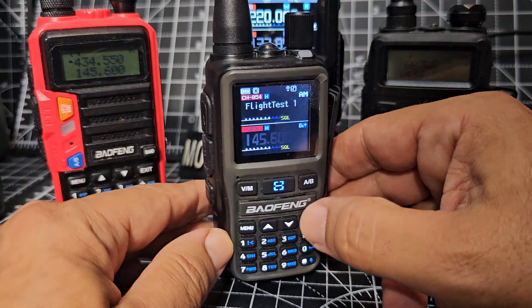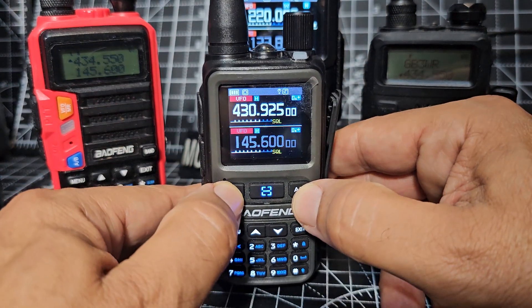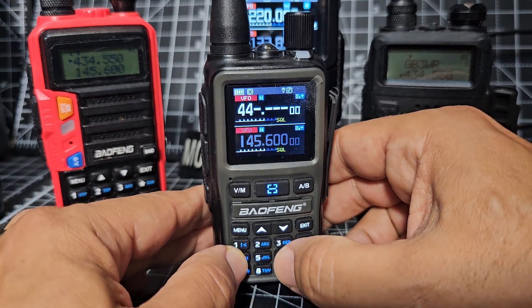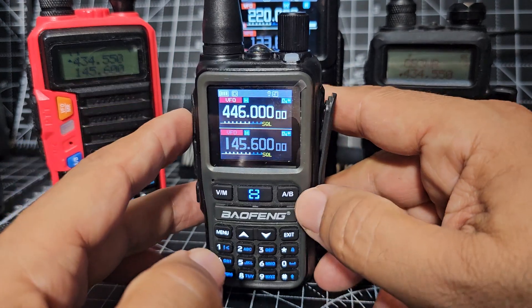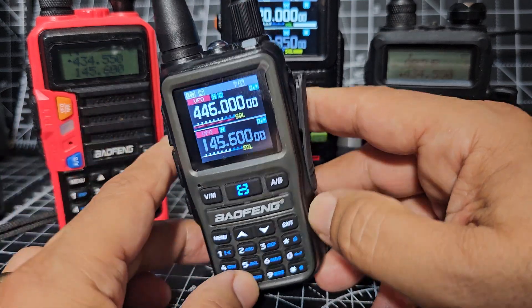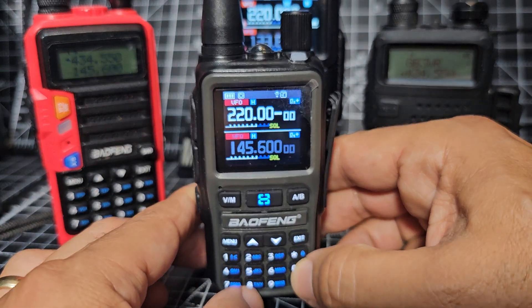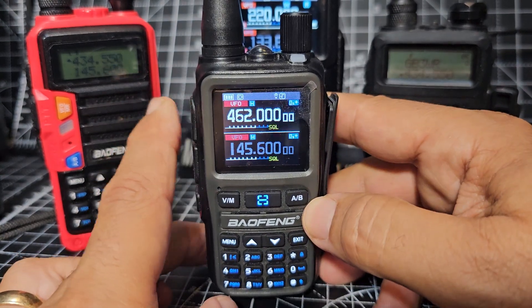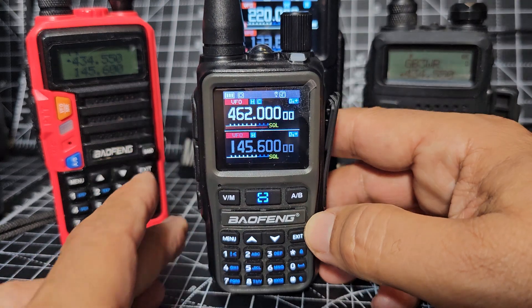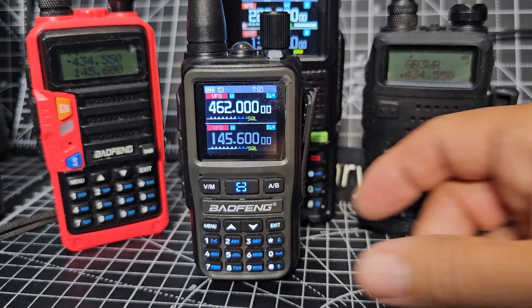Things like PMR and 446 — we've got loads of memory channels in there already. If we go 446, it will allow me to PTT — you saw that. 220 won't even go in. 462 GMRS — it is allowing me. So I think you're going to be happy if you're going to use it for GMRS and things like that.